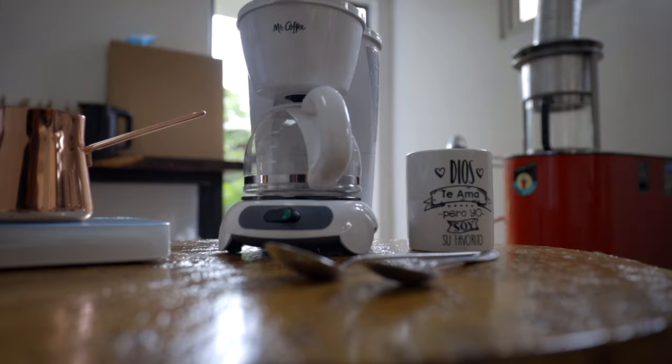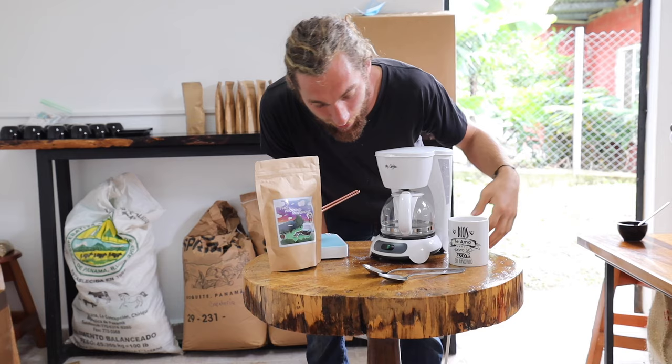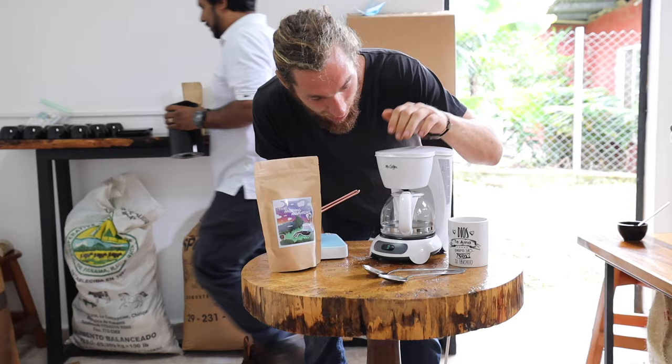For most of you watching this video, you're probably making your coffee out of one of these. This is an instant coffee maker, a coffee pot, a Mr. Coffee — there's a bunch of different words for it. But in the specialty coffee world, there aren't a ton of people making specialty coffee out of their Mr. Coffees or their coffee pots, and that's for a lot of good reasons.